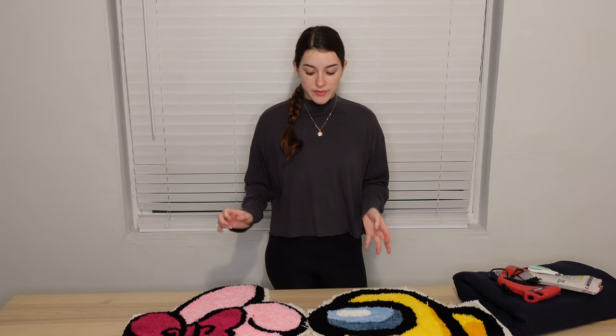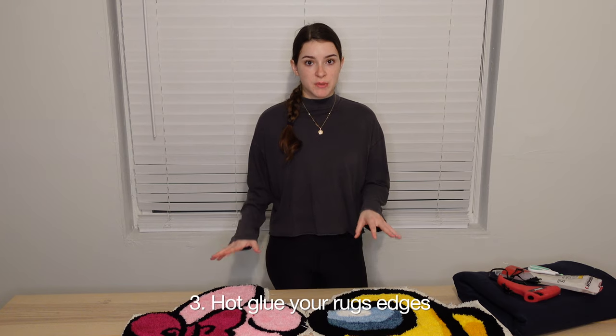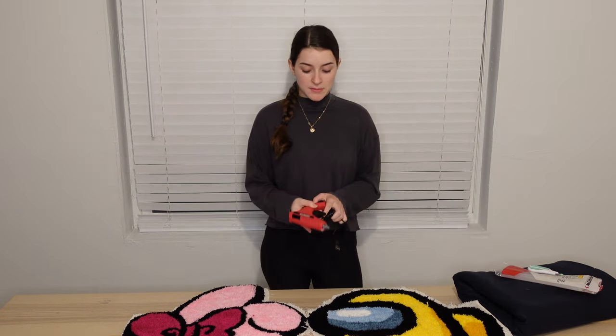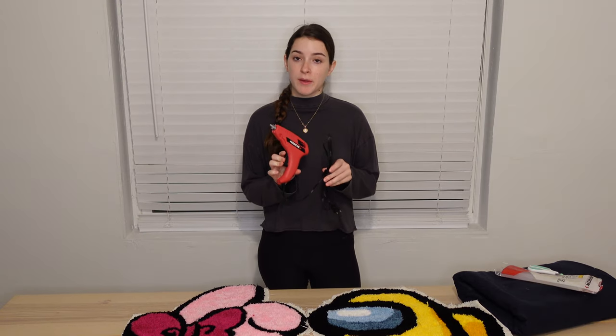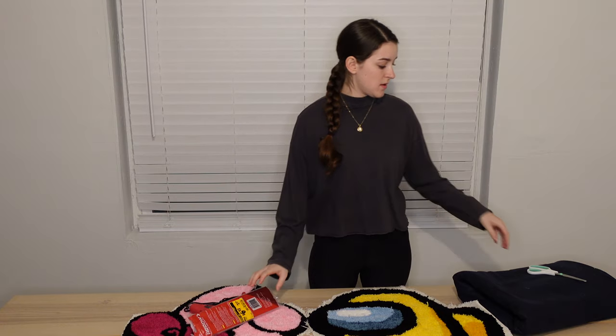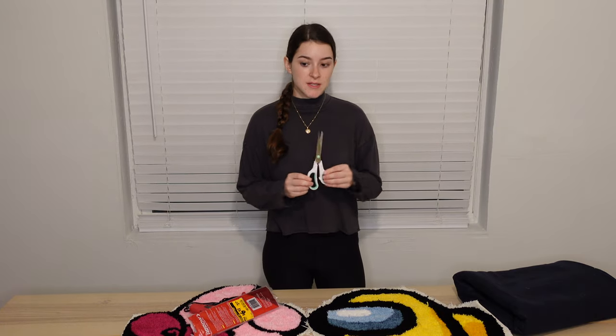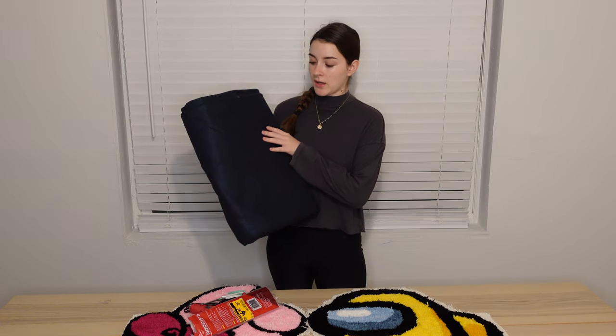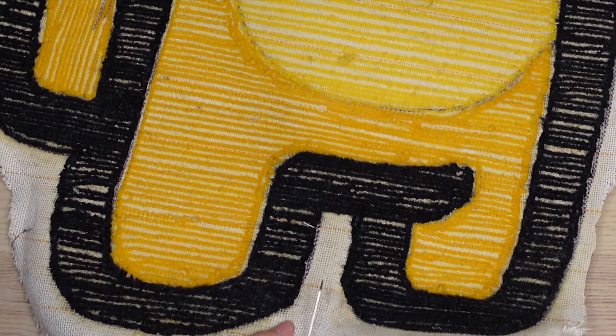I've just finished cutting out my rugs and we're at the third step in our rug finishing process. I'm going to be using a hot glue gun — I bought this one at Home Depot — as well as the glue sticks, a pair of fabric scissors, and felt for our backing, which I got at Joann's.